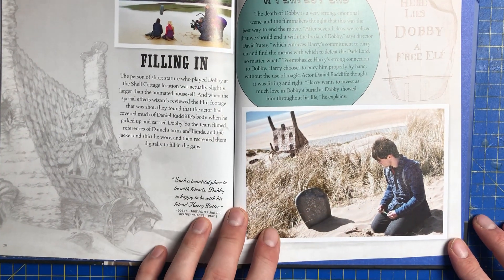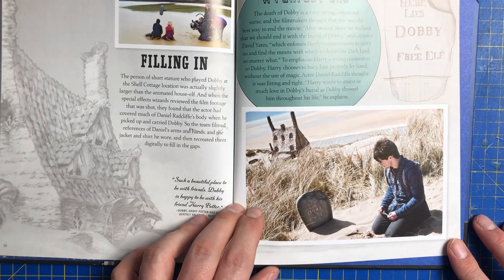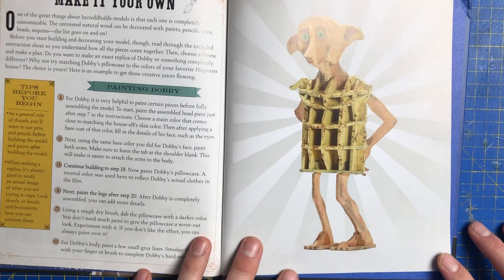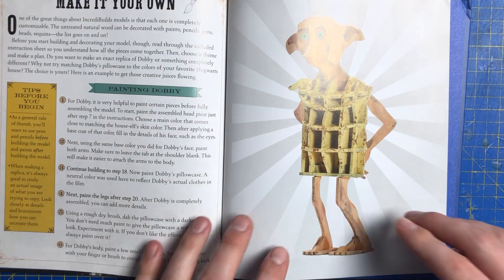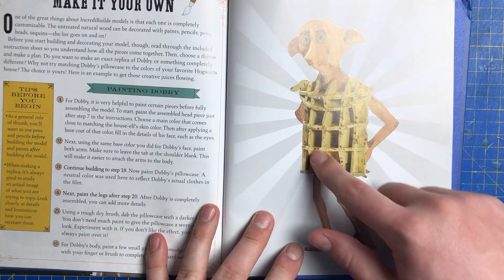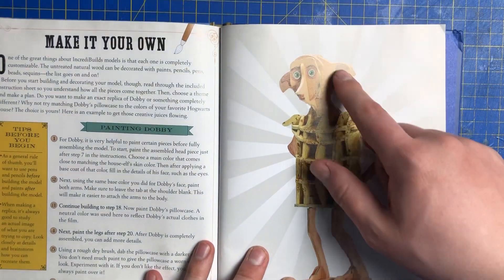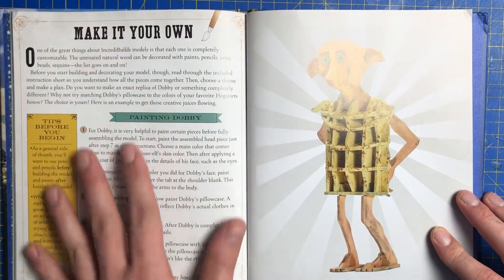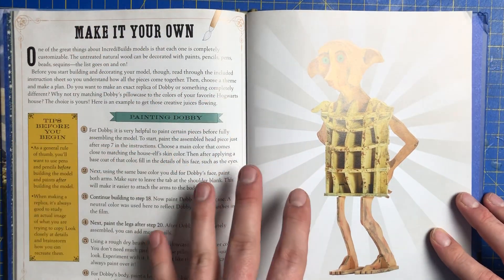Beautiful pacing there. I think that's where Dobby dies, maybe. And there's the headstone — 'Here lies Dobby, a free elf.' As you can see, that's what it's going to look like. I'll be honest, it looks a bit off-putting because I really don't like this big bulky body to it. The head seems proper 3D, but there's the description if you want to paint it yourself.